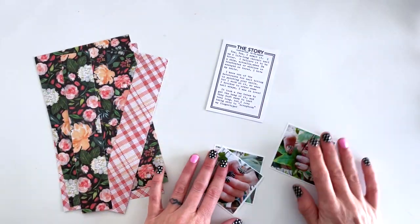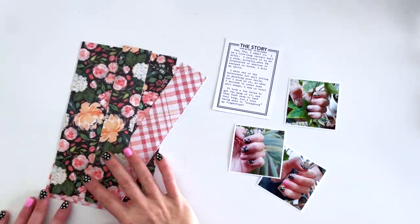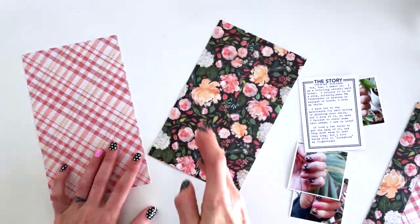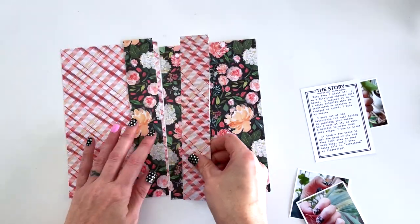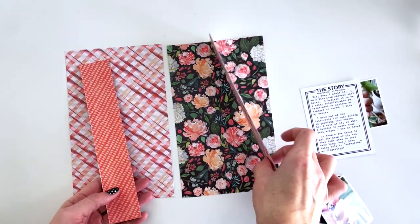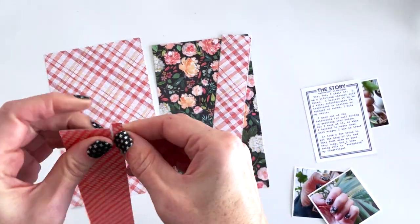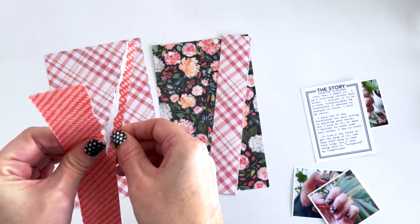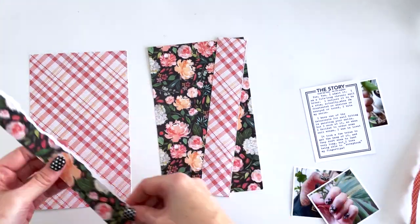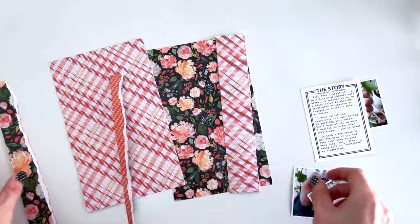Hey everyone, it's Tracy Reed coming at you with a lifecrafted layout using the Coco Daisy Elegance Blooms collection. Today I'm going to be showing you some techniques for using floral clusters — specifically for creating large clusters on busy papers — and I'm going to be using large floral clusters and large hearts. I'm going to be talking about techniques for layering.